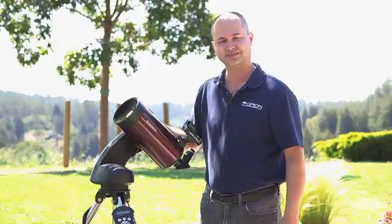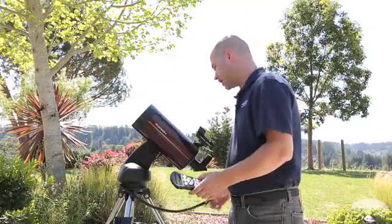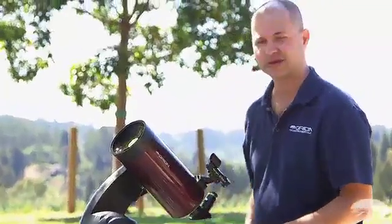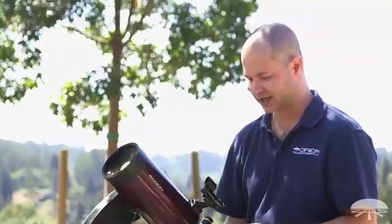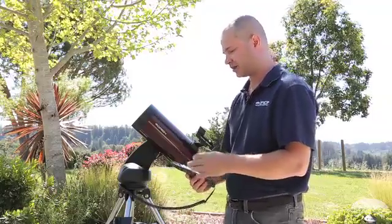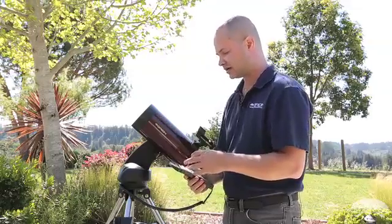Alright, let's get started. The first thing you do is turn it on — the little power button on the side. I've already got eight AA batteries in the compartment on the side. Your hand controller will say 'initializing,' give it a second, and it will power up to the version number.